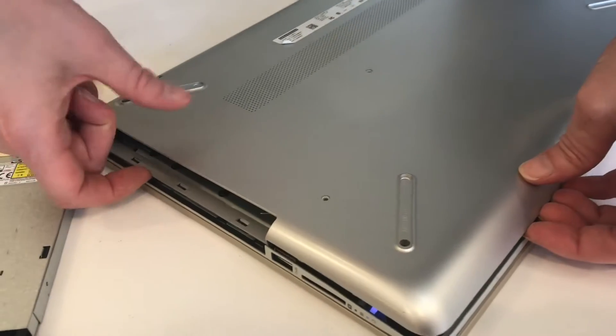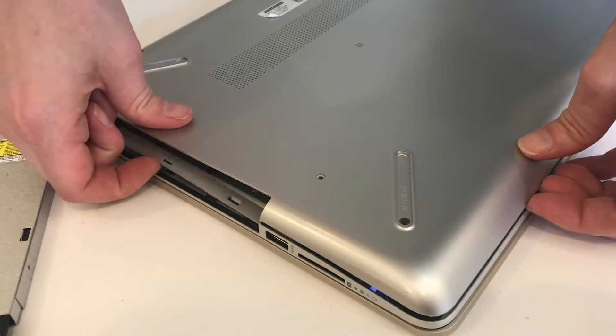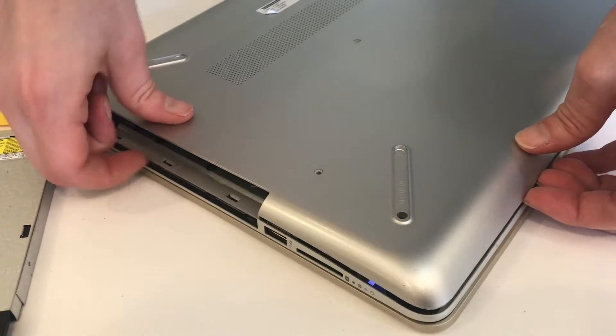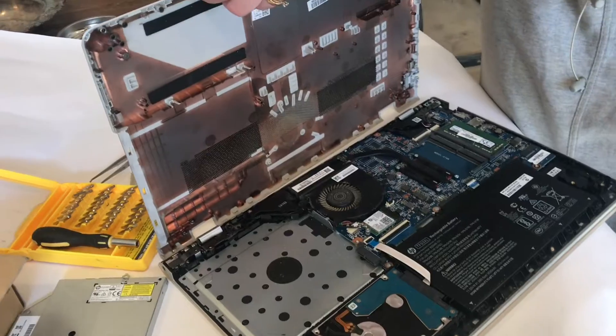The other trouble spot is over here — this is a very thin strip but it will pop up with just a little more pressure. We've gotten this completely free and clear now.